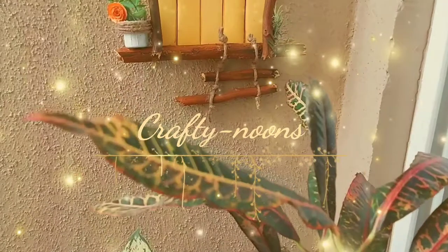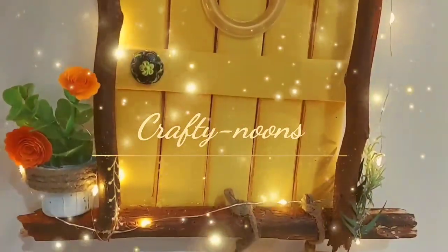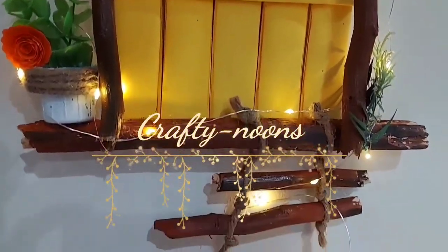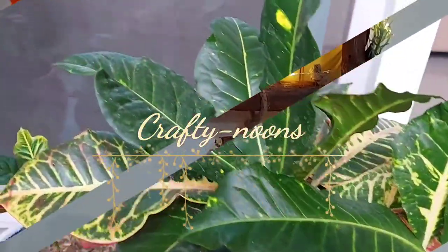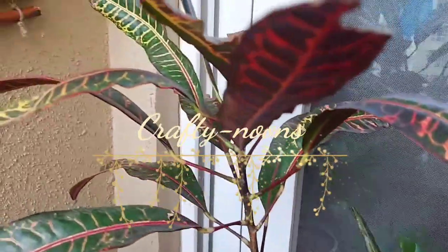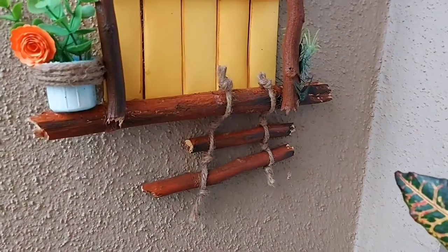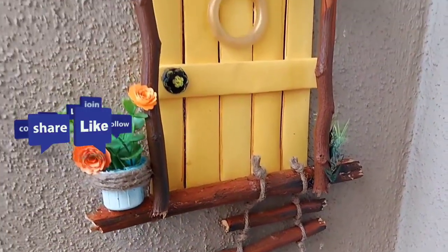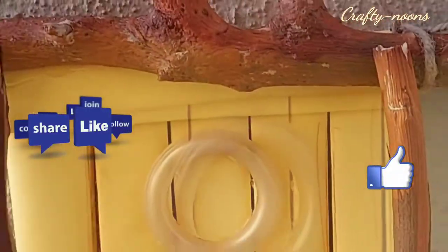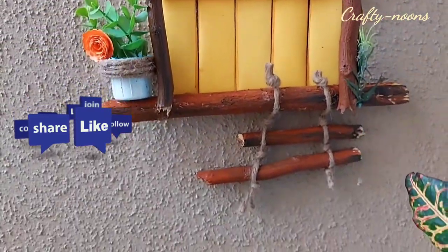Hello friends, welcome back to my channel, hope you all are doing great. Today's DIY is my favorite one. I will share a beautiful DIY decor for balcony made with cardboard and waste material — zero cost decor. Without any further delay, get into the video. Do like, share and subscribe to my channel and hit the bell icon so that you will get notifications of my newly uploaded videos.